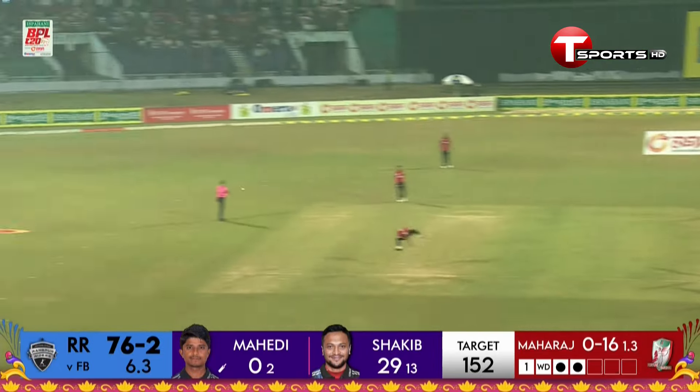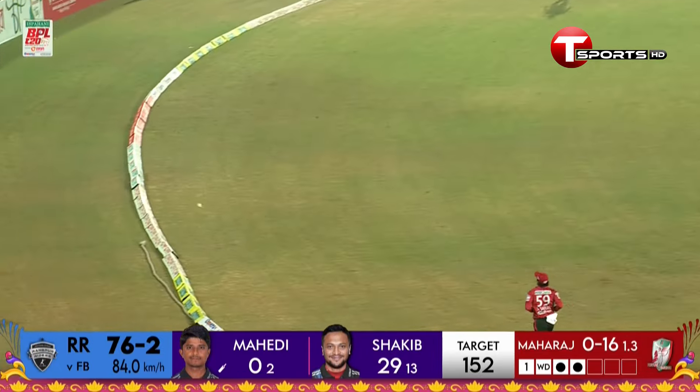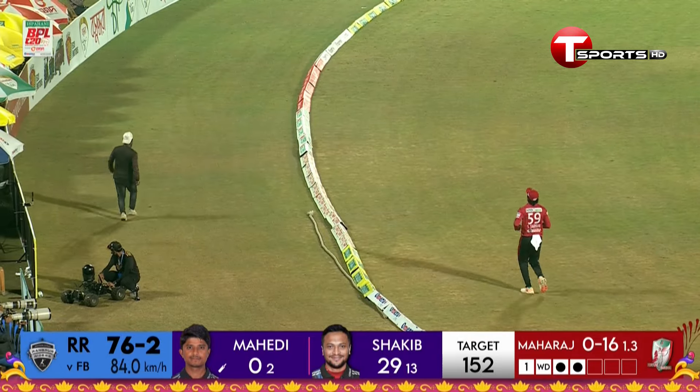Beautifully played, good use of the feet, created that room.